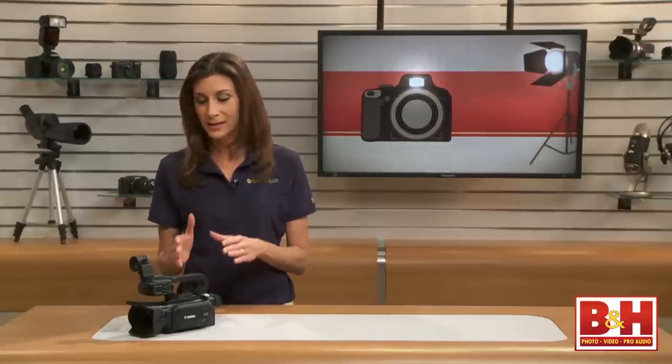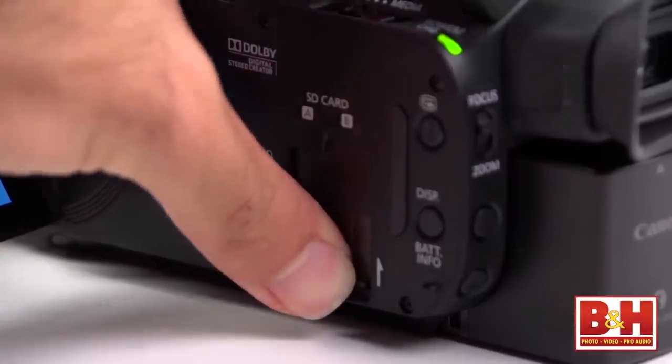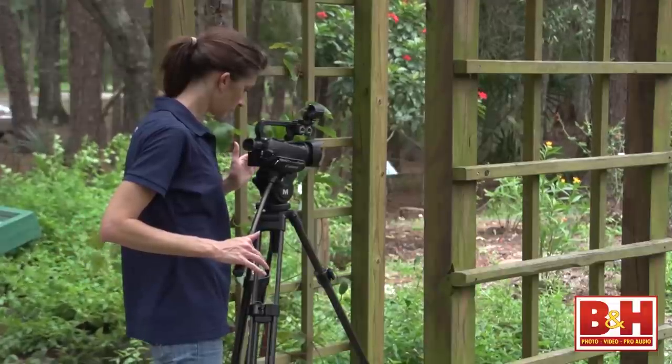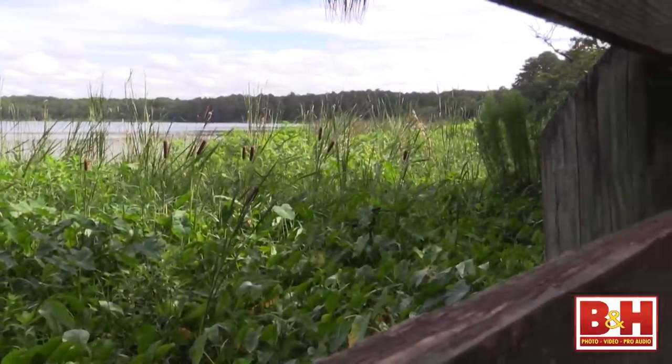Most of the time camcorders can shoot in AVCHD or MP4 codecs, but Canon's equipped the XA25 with a Digic DV4 image processor and two SD card slots. This little guy is capable of capturing both codecs at two different bit rates simultaneously, meaning you can have master footage for editing and a web-ready version right out of camera — recording AVCHD on one card and MP4 on the other.